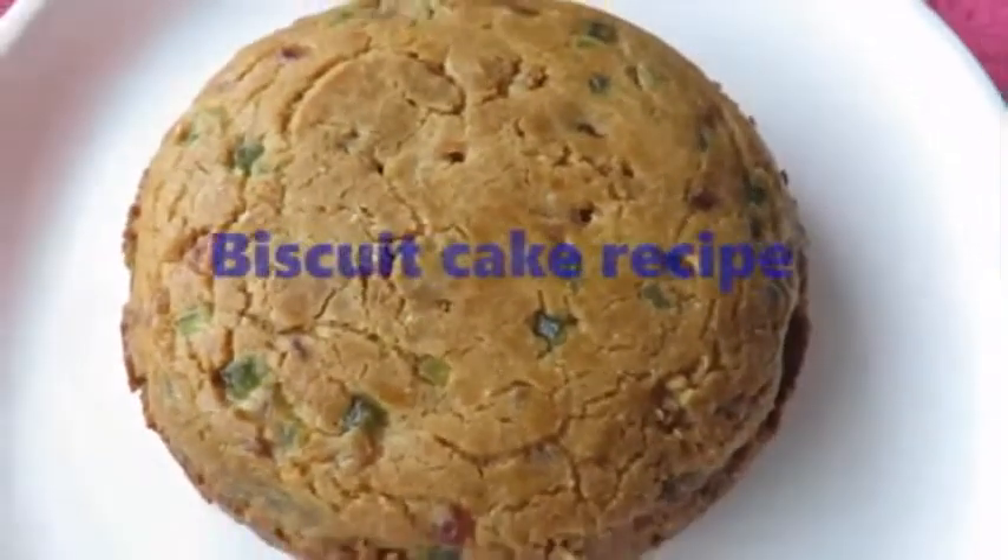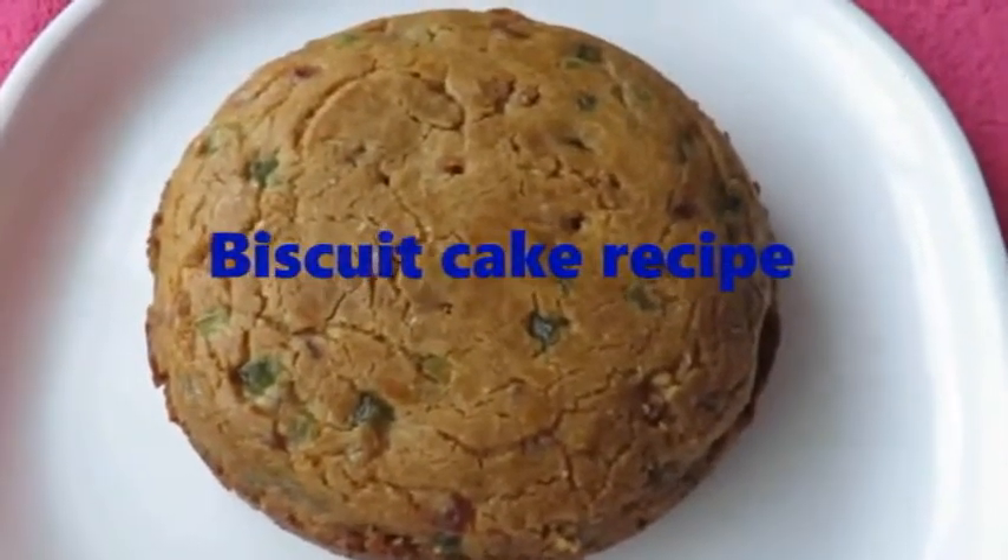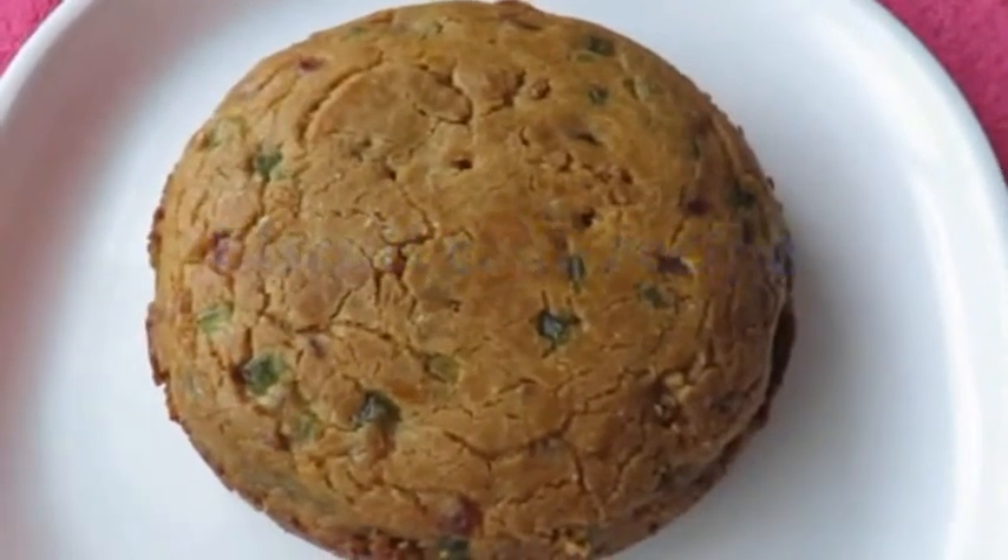Welcome to this recipe. We will make a cake with a biscuit and a cake in the oven. Let's see how it works.